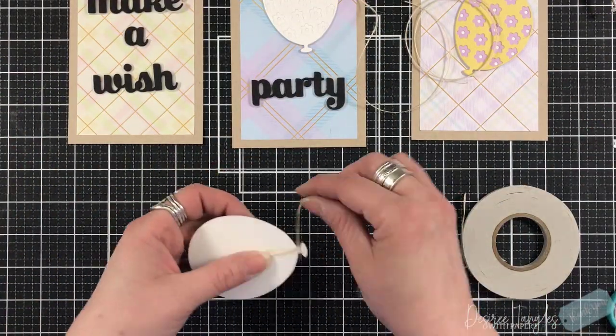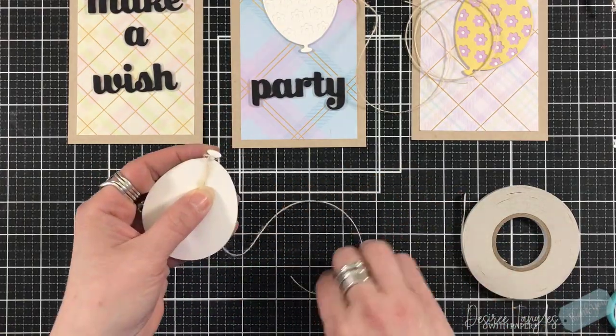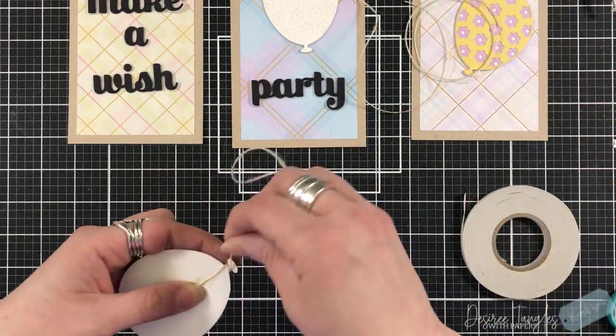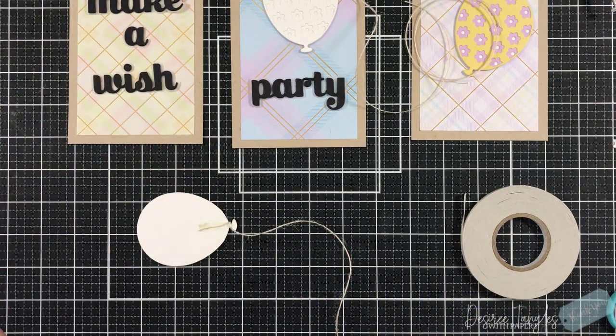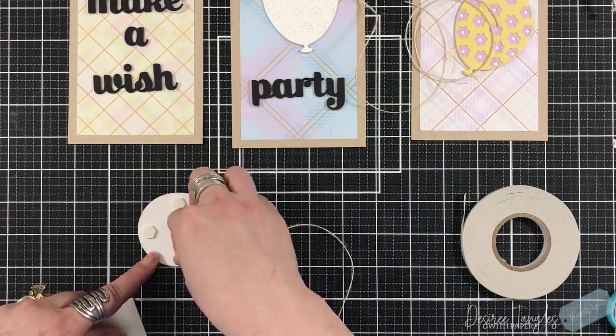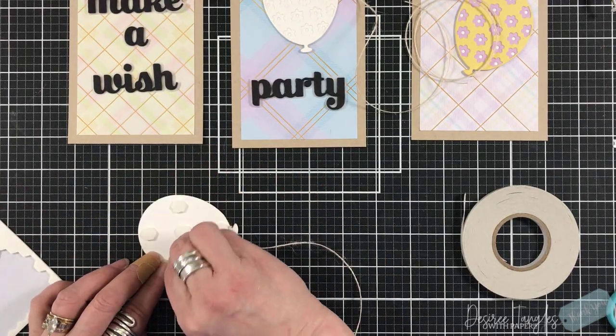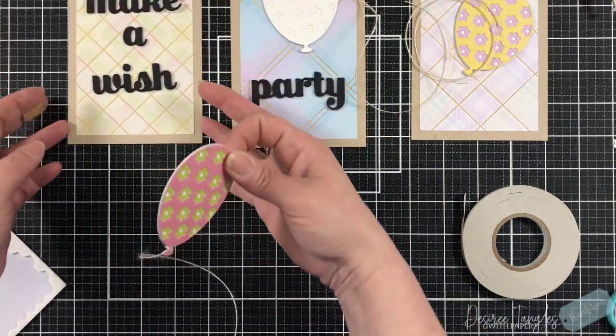I wanted these to have an actual string, so I'm taking a piece, tacking it to the back, wrapping it around the bottom, and then threading it through the loop so that the string will hold. I'm going to prop these up using some double-sided foam squares.